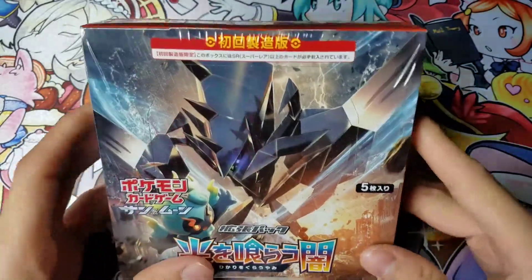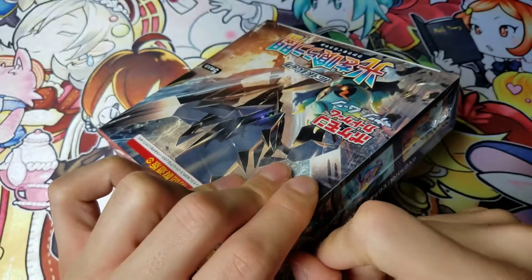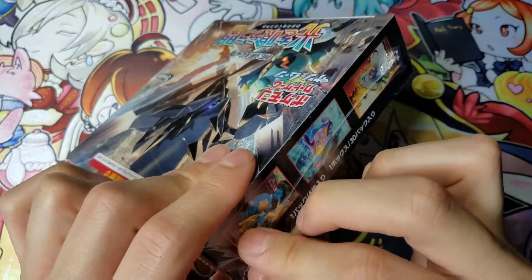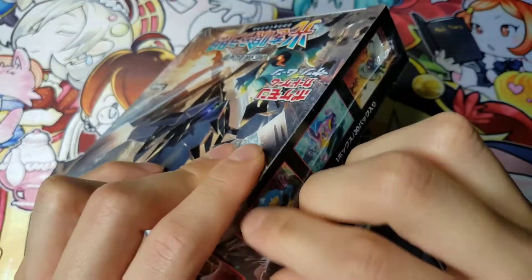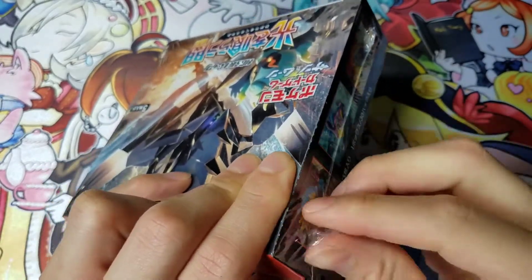But yeah, let's see what I can get. I'm really excited to open this. Sun and Moon 3 Plus, which comes with a bunch of shiny cards, comes out in July. So that's going to be pretty cool to open those.